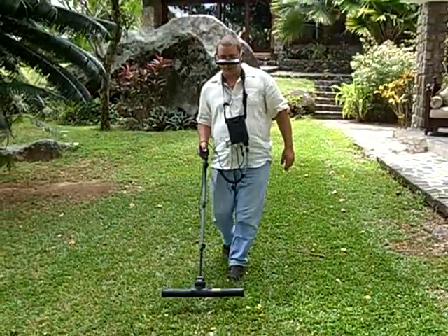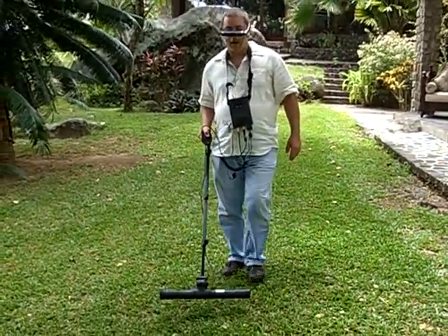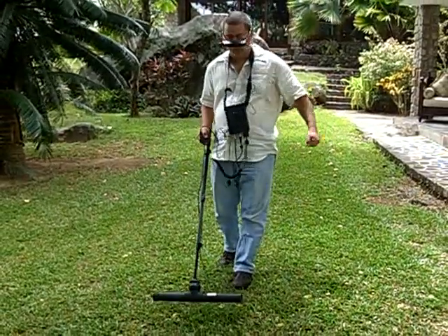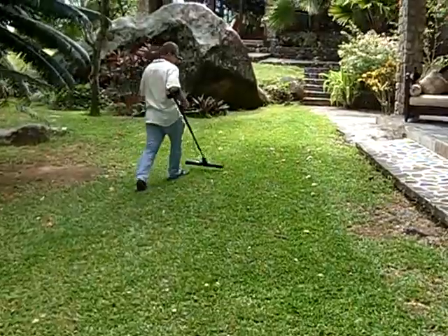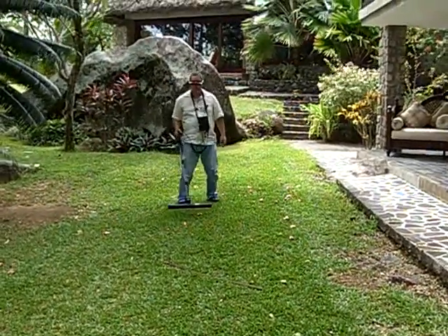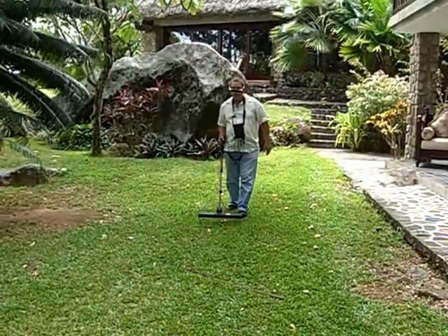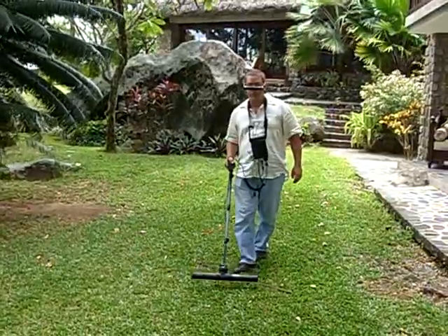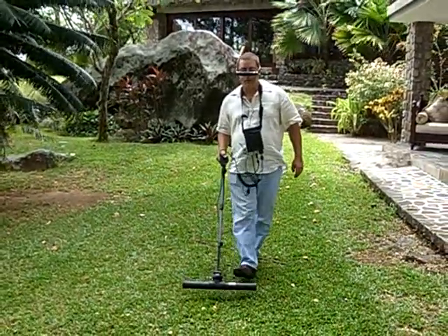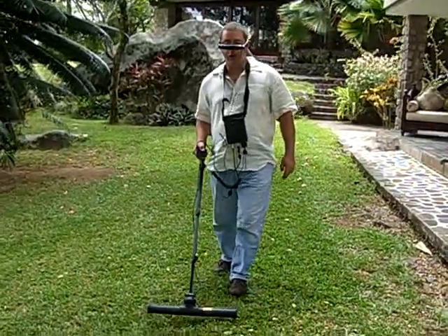I'm going to make sure that I keep the same speed — very important. Because when I go too fast, I'm going to break my target off. I'm going to continue the scan by grid, all the way across the line. As I do these grids, I'm going to be able to set and see my target in real time on the screen.